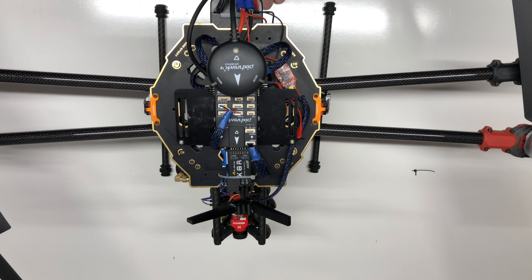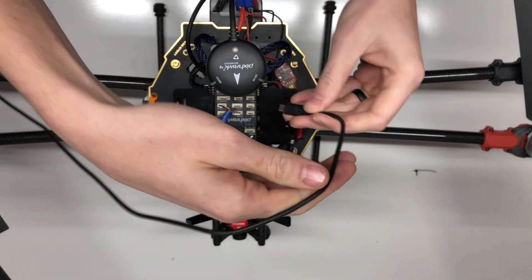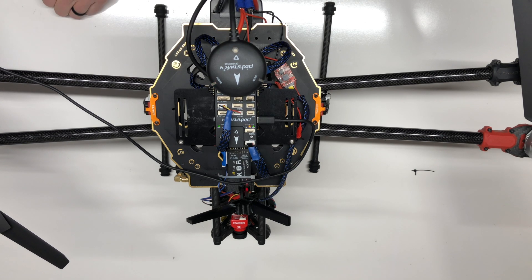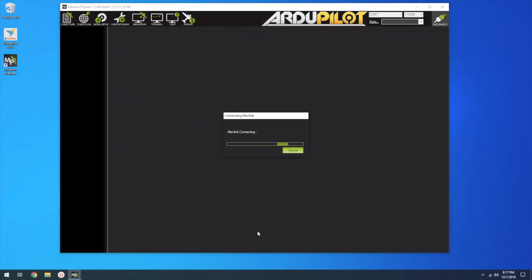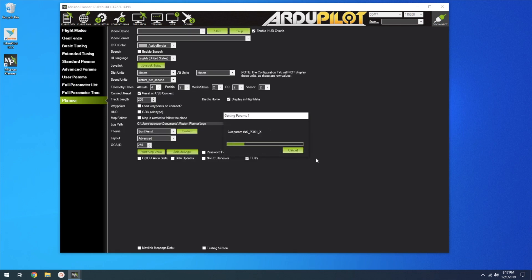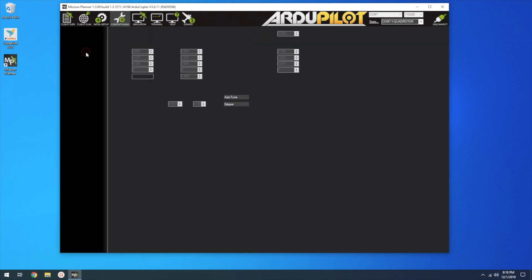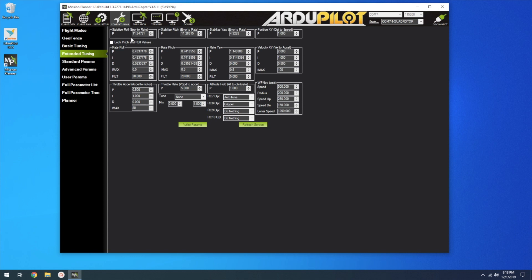Let's open up Mission Planner and check what we got. Go ahead and plug in your Pixhawk 4 and connect it to your computer. Go into Configure, Extended Tuning. You'll notice — look at my Stabilize Roll, Stabilize Pitch, Stabilize Yaw. If you remember, all those values were at 4.5, and look how much they've changed. I did a quick flight after auto-tuning, and it's way more rock-steady in loiter mode.